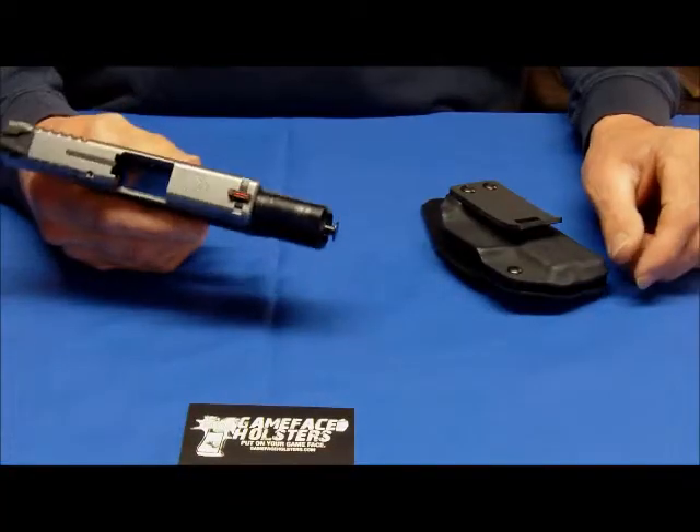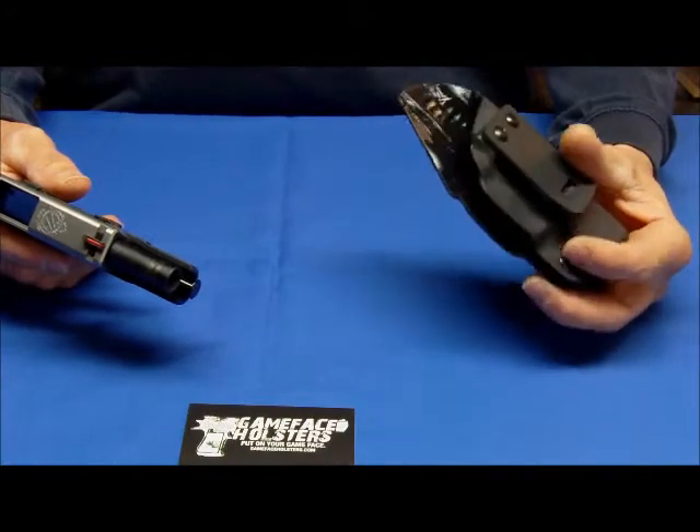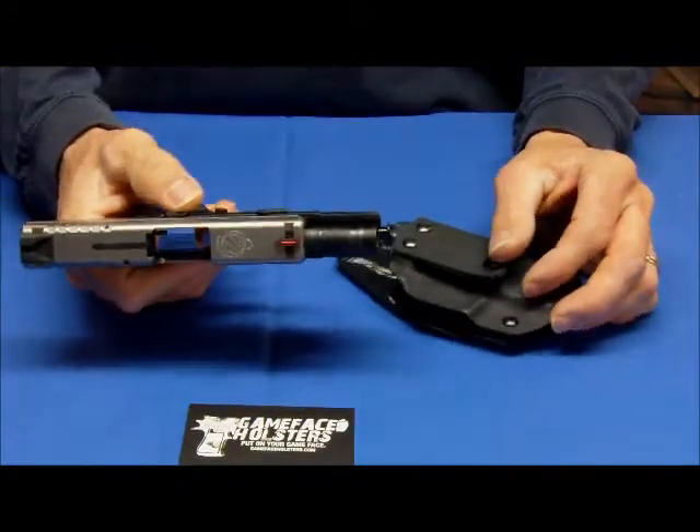Hi, YouTube. This is Dan from Game Face Holsters. We wanted to show you today our most basic product, the inside the waistband Kydex holster. This is what happens to be for my XDS-45.